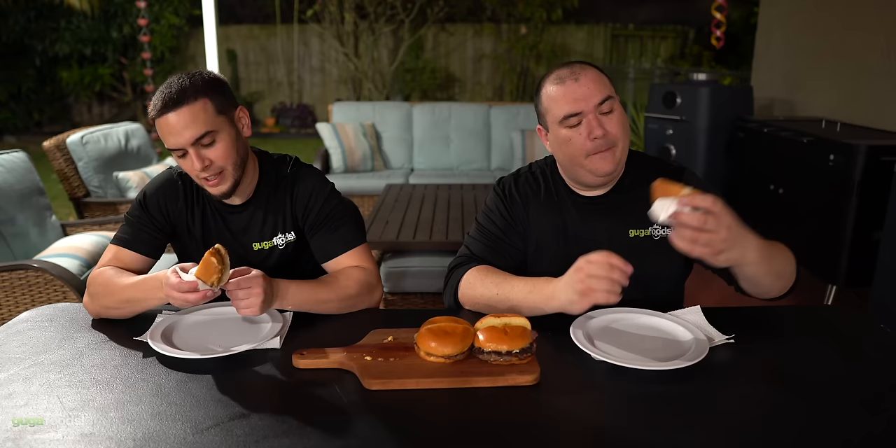All right everybody, here we have our beautiful burgers. Angel, what do you think? I haven't had a burger in a while. Cheeseburgers — isn't the cheeseburger the king of all burgers? Yeah, cheeseburgers is the king. Is this one a smash burger? Because it looks like two patties. That's right — every time there's two patties, this is my smash burger. I love the smash burger. This one changed my life everybody. Cheers! If you have not seen that video make sure you check it out.